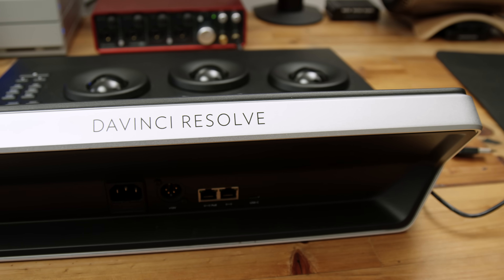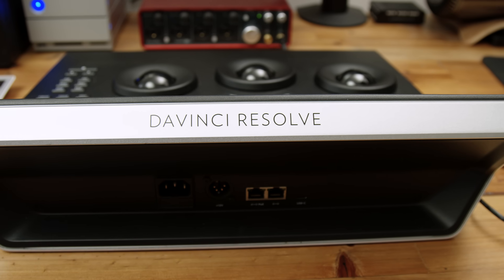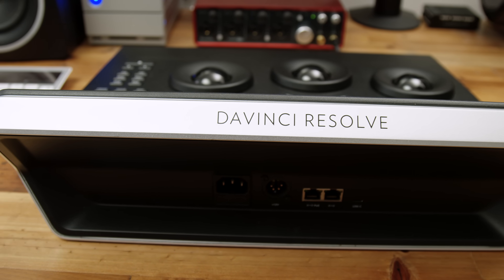I got in touch with Blackmagic Design to borrow this unit for testing and this walkthrough video. When talking with them, they said the mini was made to pretty much live on your desk — you could travel with it, but it's pretty big and bulky and you're probably just going to leave it in one spot. The $1,000 micro version is a little more travel-friendly and was more designed for on-set or on-location use, so you can immediately do color grades from footage you're filming to know if you're getting what you want.